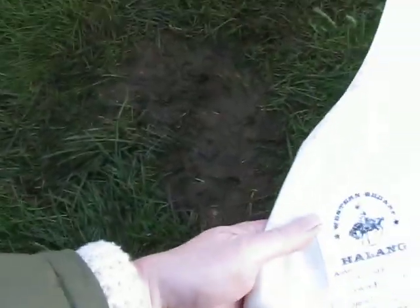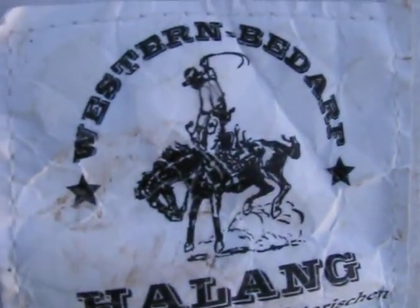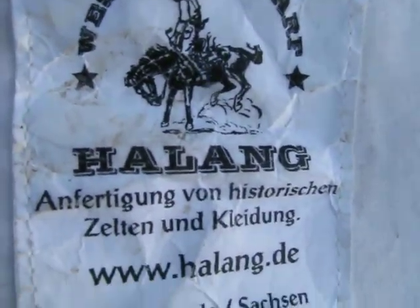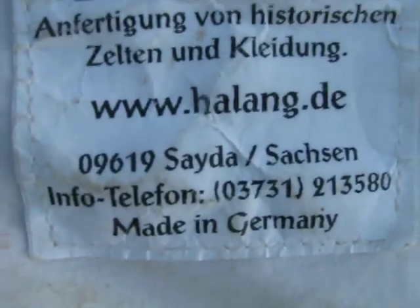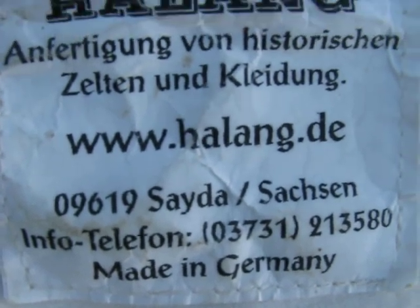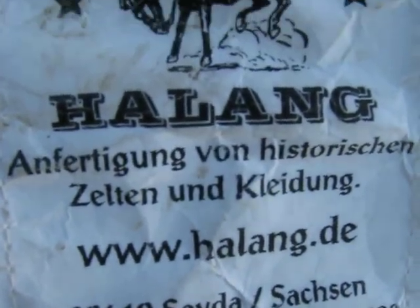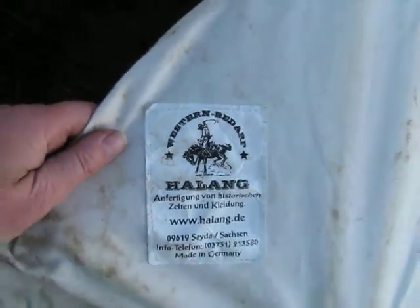It's a German tent, and this is the address of the people that made the tent. They're very good quality.